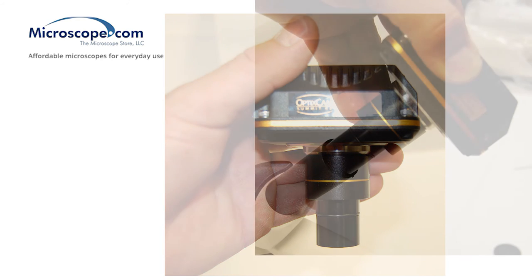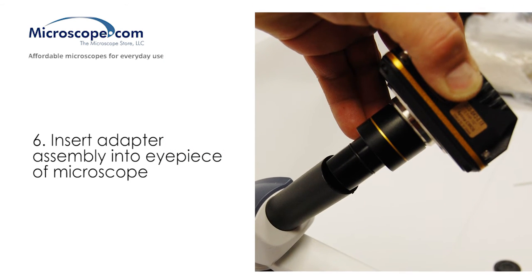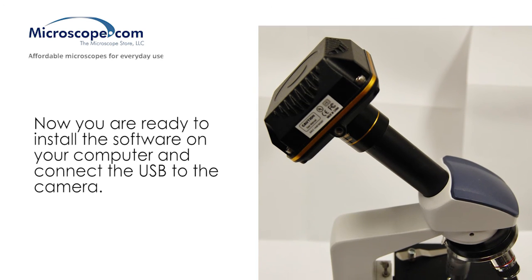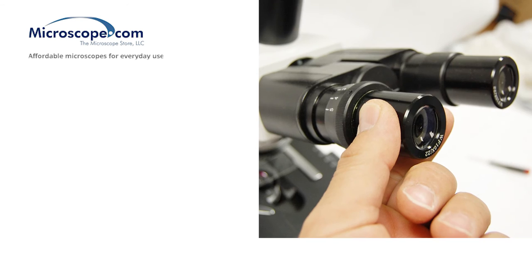Slide the camera and adapter assembly into the eye tube of the microscope, or into the open trinocular port on top of the microscope if one is present. Now you are ready to install the software on your computer, and then connect the USB cable to the camera.